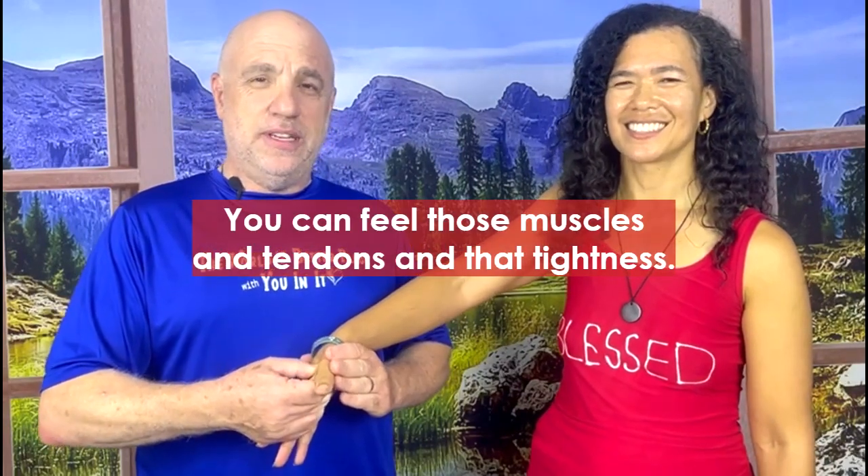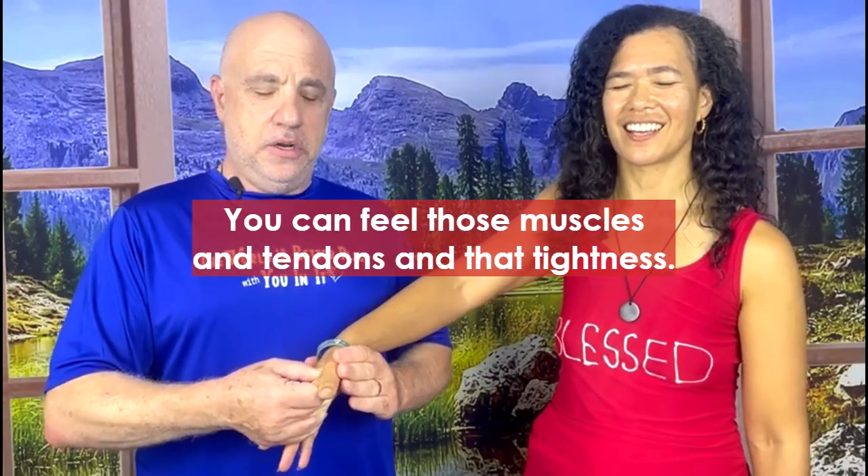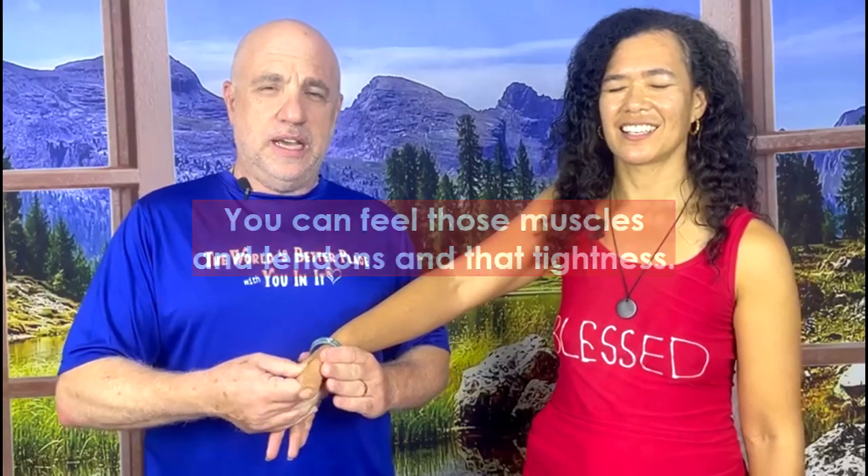And the tighter I squeeze, the harder it gets. If you get really deep in there, you can feel those muscles and tendons and that tightness. All you're going to do is squeeze and give it a nice little rub — I'm squeezing really tight because you need to get deep in there. But not too deep. You don't want too deep. You want to feel the stretch; you want to be able to feel it.